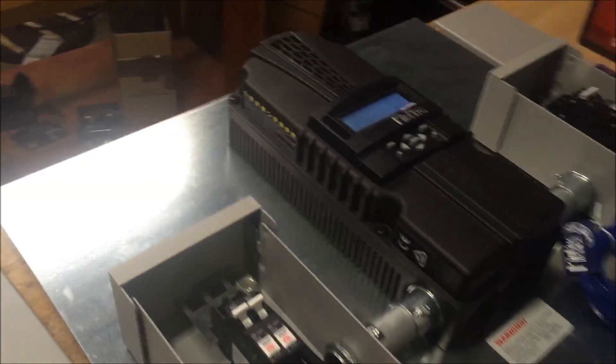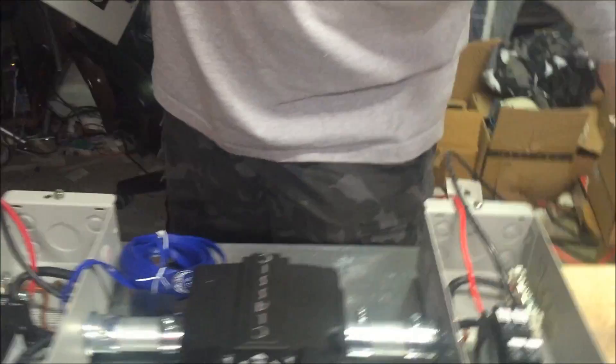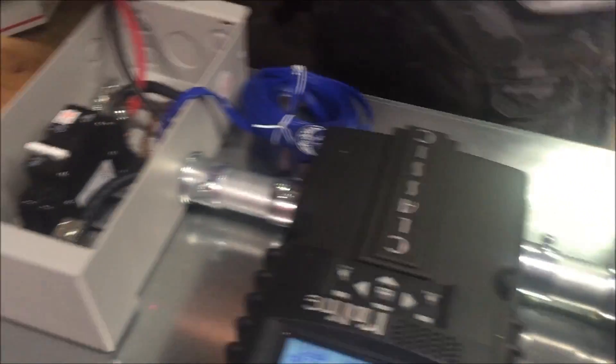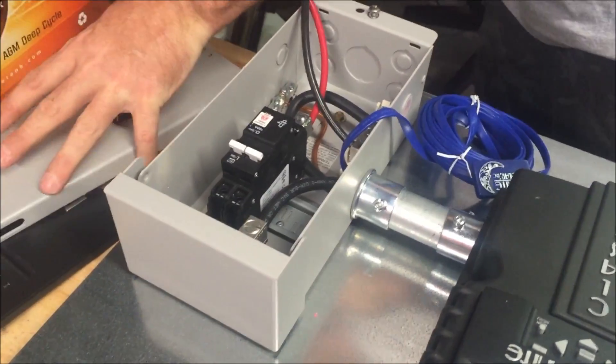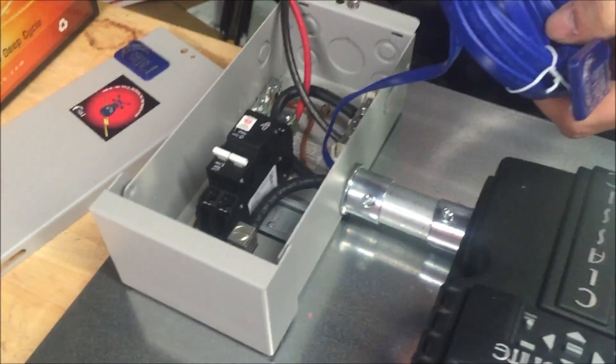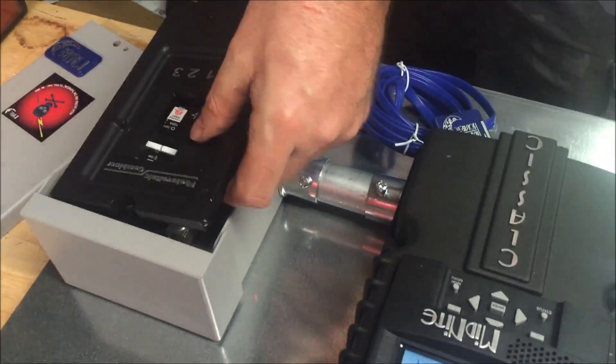We just wanted to show you guys these boards. They have nice covers that come with them — they look really professional when you put these things together. Here's your temperature sensor that comes pre-wired. Really good for your batteries.